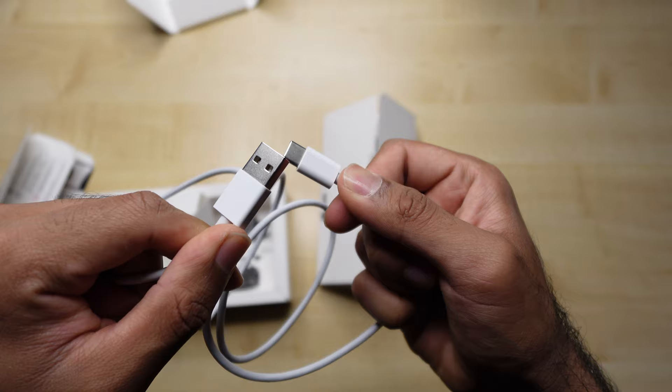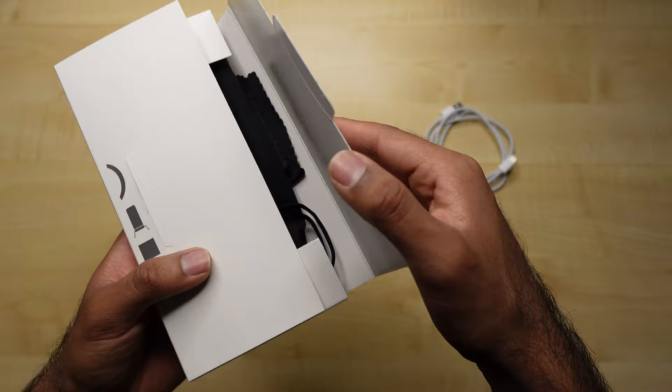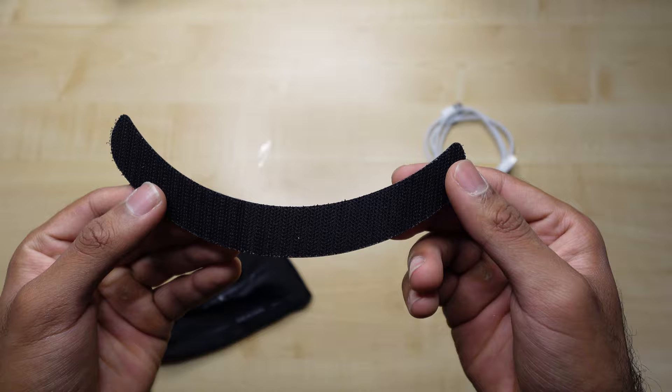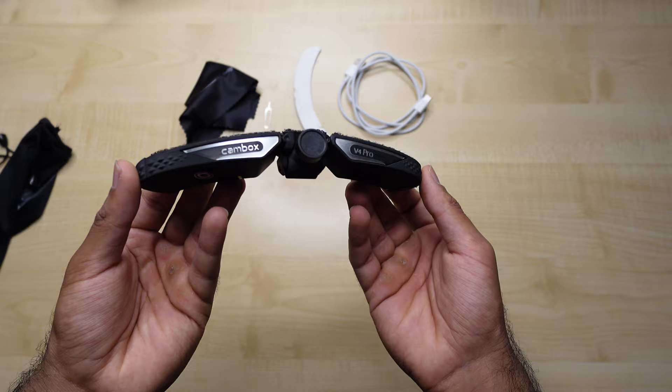Now onto the main event. Let's open it up — something's already fallen out. Straight off the bat, we've got this Velcro, which I believe is what you attach to the helmet. They give you a nice lens cloth. And this is it — this is the main camera. This is your cam box V4 Pro.